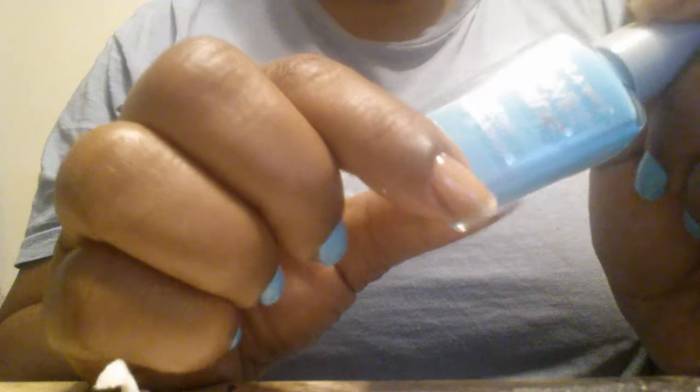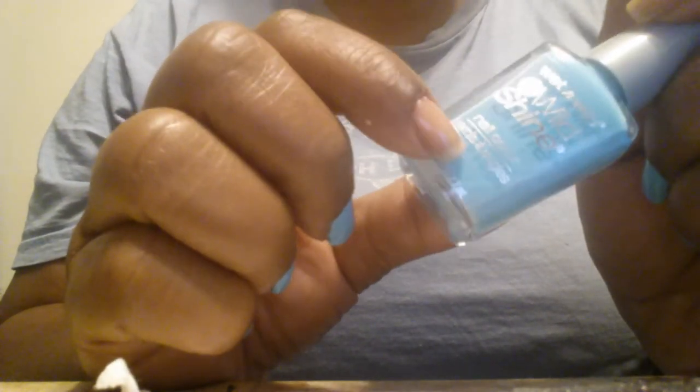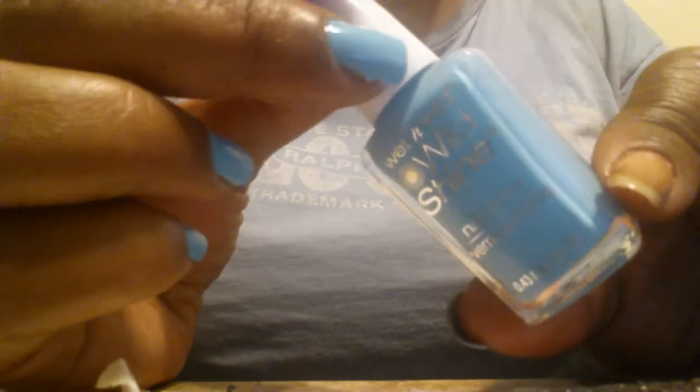I believe these are 99 cents, but because I got mine off of eBay I don't remember what I paid — but it wasn't 99 cents for those bottles. The second one is called Chambray Showers, and I got this from Walgreens a couple of days ago for 99 cents.